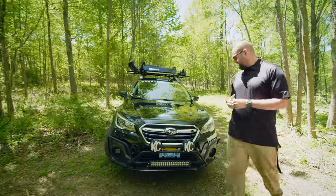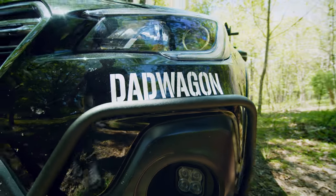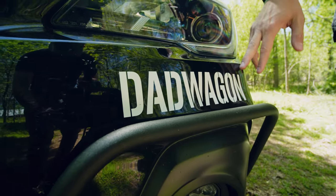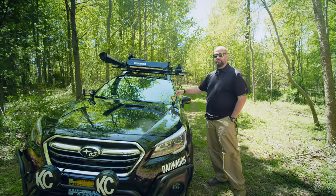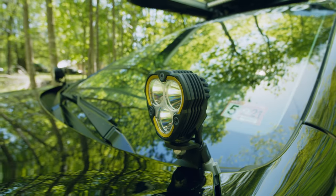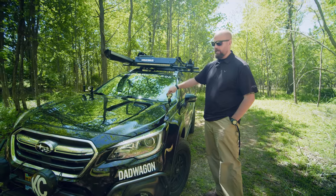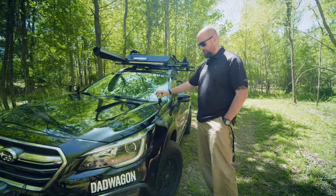One of the things you guys know me for is the iconic Dad Wagon sticker. These are available on my website, adventuredadwagon.com. We also have some Flexia RA3s — a relatively new design from KC Highlights. They have three LED lights, and they also have an amber light ring that will light up if you want just that on instead of the full LEDs.